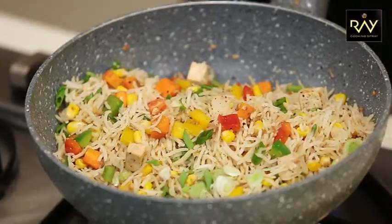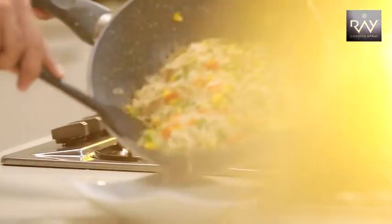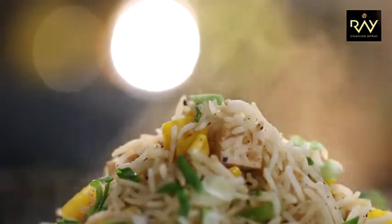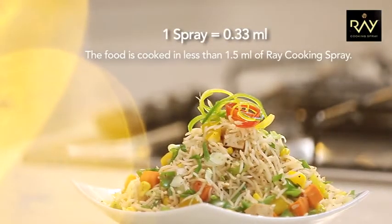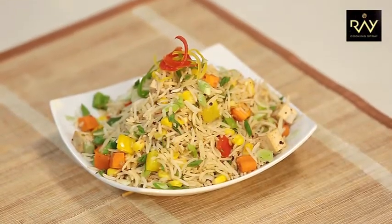So fried rice is ready. We'll turn off the gas and serve it. We'll add some spring onion greens and garnish it with colorful pepper curls. Our fried rice is ready. I had said that I'll use very less oil, and that is why I love cooking with Ray.